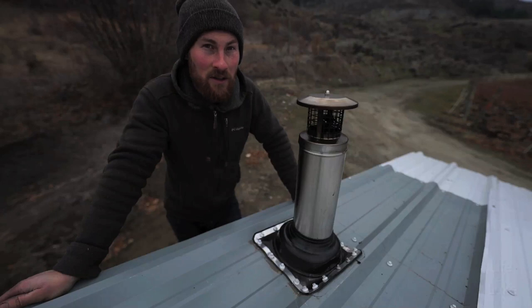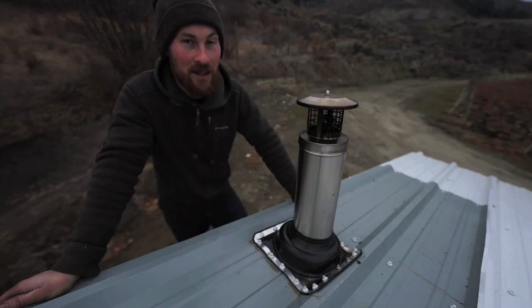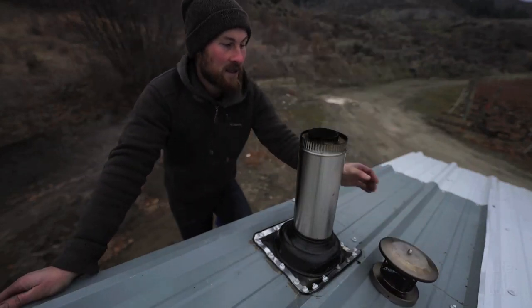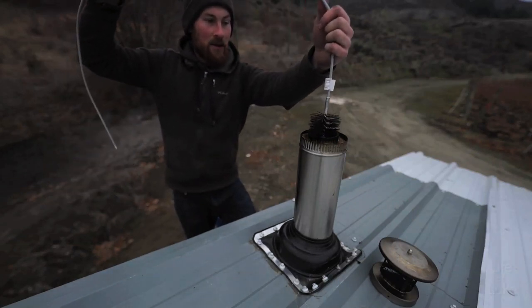I've been burning wood in the stove for a couple of weeks now and I'm going to clean the chimney pipe and see how much soot and buildup has accumulated. So we'll take the cap off and shove this bad boy in.